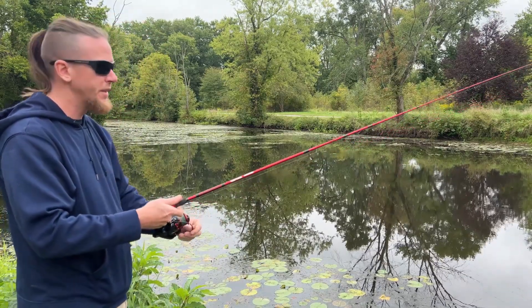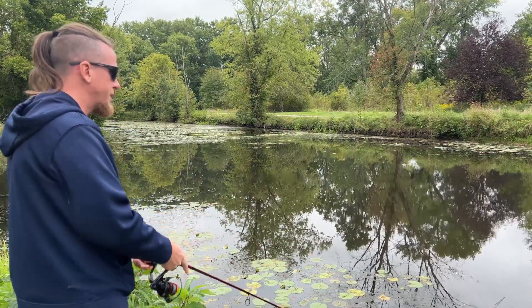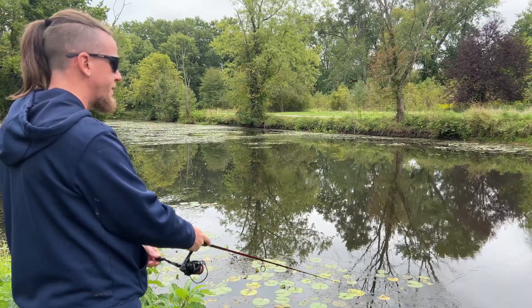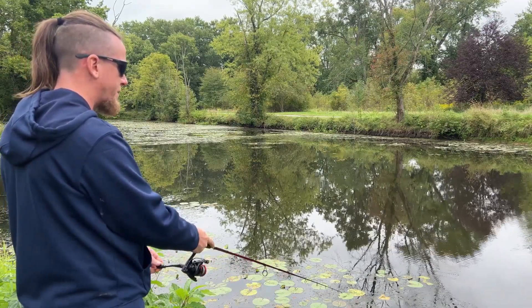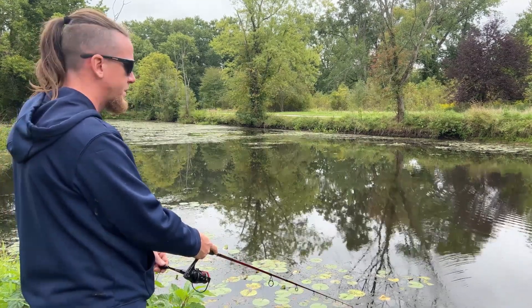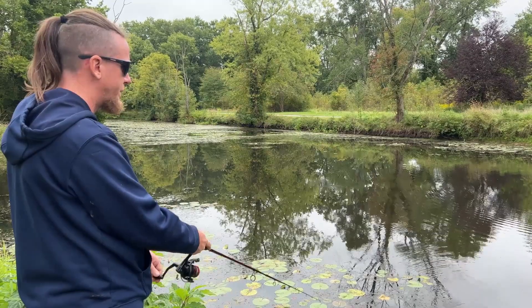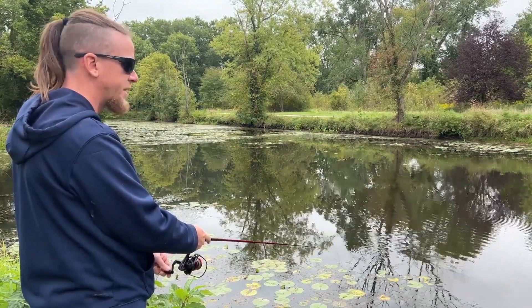Another way you can do it: after you cast it out, rather than going up and down with it, give it a little snap to the side — like that. Always make sure you have pauses in there. The fish tend to hit on the pause — you go to pause, let it drop — it normally entices the strikes.